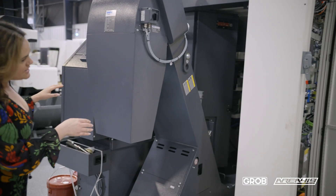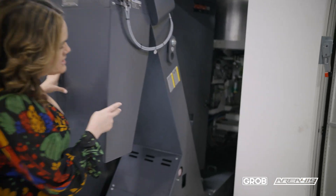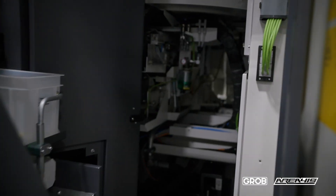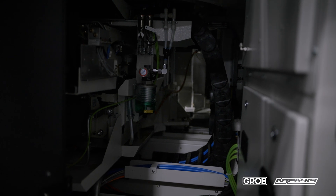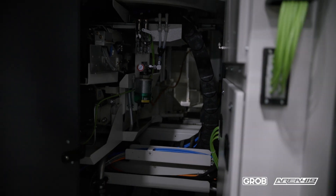If you take a little peek in here, this gives you an opportunity to see the access that you have for any kind of maintenance or preventative maintenance that you may need for your machine.